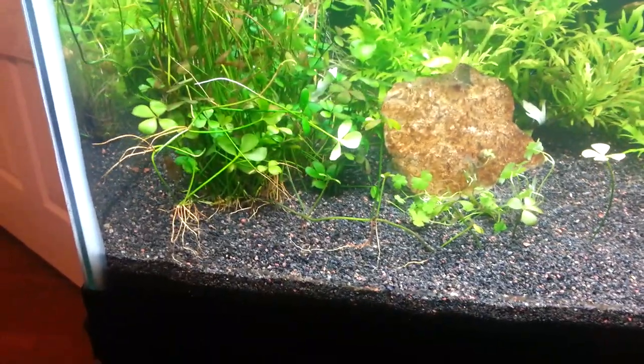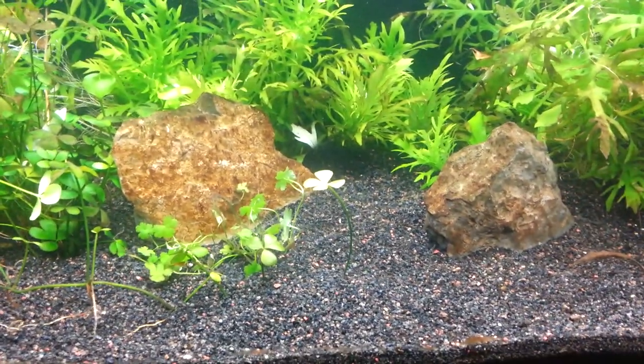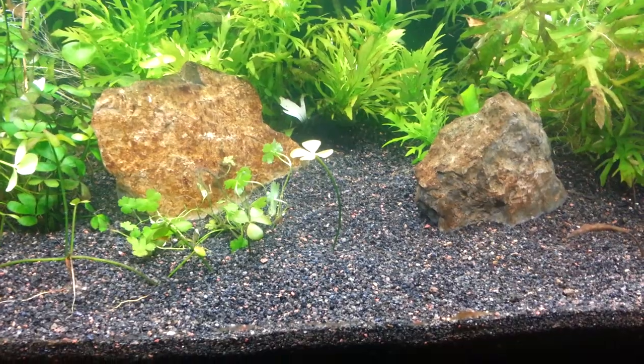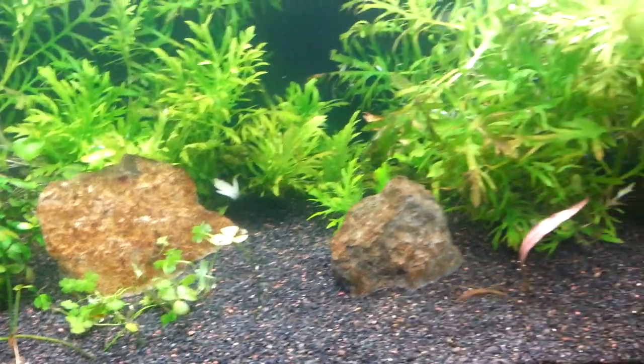I'm starting to get quite a few runners in there, so that's pretty nice. In the middle there I'm going to have a Red Lotus growing right through the middle. I think that should look pretty nice.